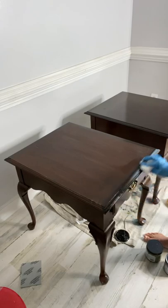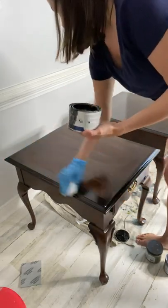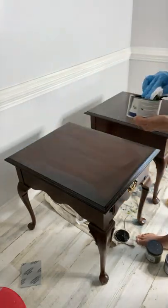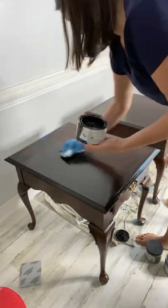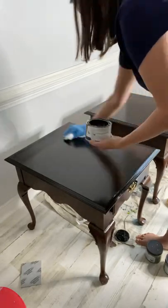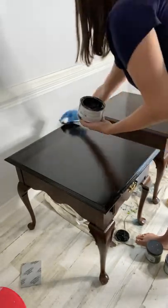You can seal your gel stain with any of the Dixie Belle clear coats. Today I use satin clear coat with two layers to protect my work, and that folks is it — it's as simple as that. From blah to beautiful with a little bit of Dixie Belle paint products.